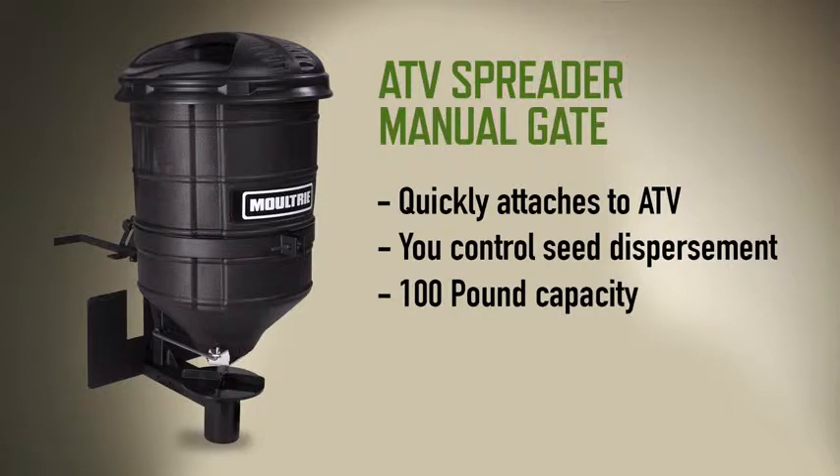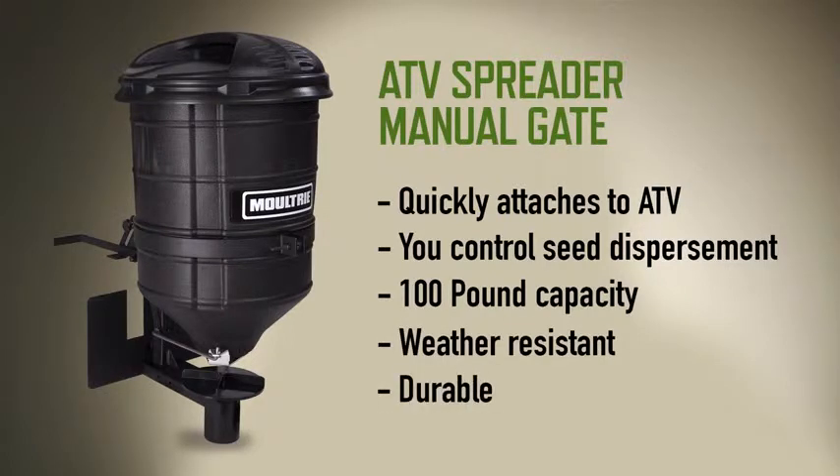It has a hundred pound capacity, is weather resistant and durable. Moultrie's manual gate ATV spreader.